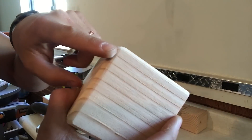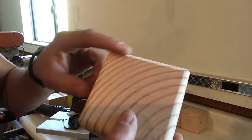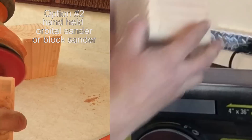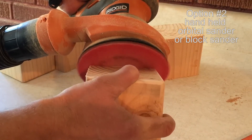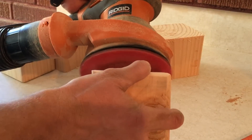Next, sand the edges to match the rounded 4x4 edges. I decided to quickly sand the edges with a belt sander. If a belt sander is not available, you could use a handheld orbital sander or a block sander as well. It will just take a little longer.